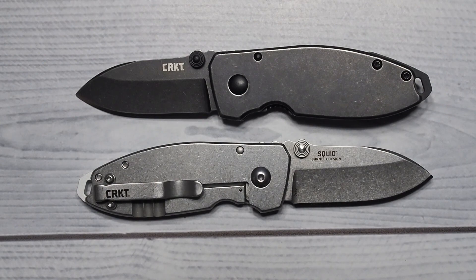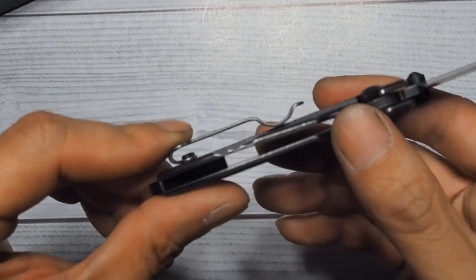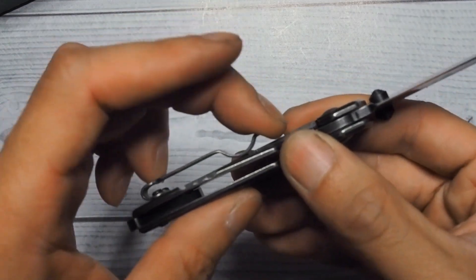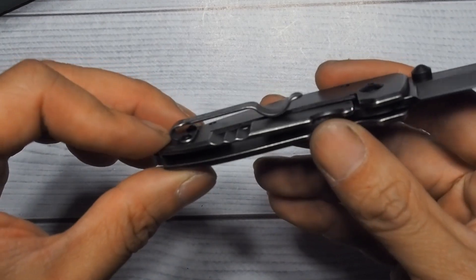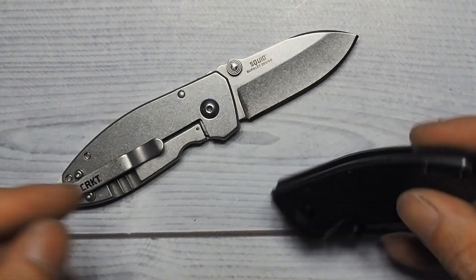It weighs 3.4 ounces. The belt clip is quite high — a lot of people hate it, but I really don't mind. It is quite high up, but it just makes it easier to grab that notch and pull this thing out of your pocket. That pretty much sums up my quick overview of the CRKT Squid.